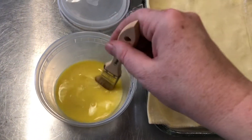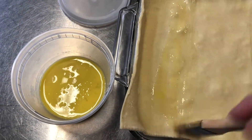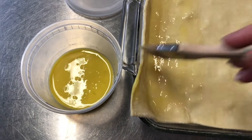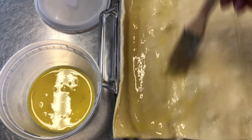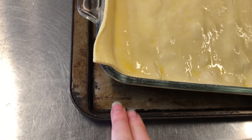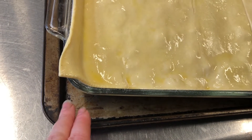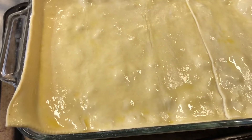We do want to make sure we brush the top with our egg wash, completely covering all of the puff pastry. The egg wash is one egg, a tablespoon of water, and a pinch of salt. We've got our egg wash over the top. Make sure you put your baking dish on a tray because if it bubbles over you don't want to clean your oven — the tray will catch anything that bubbles over. We're gonna put it in a 400-degree oven.